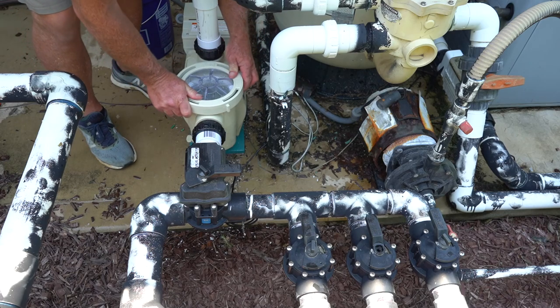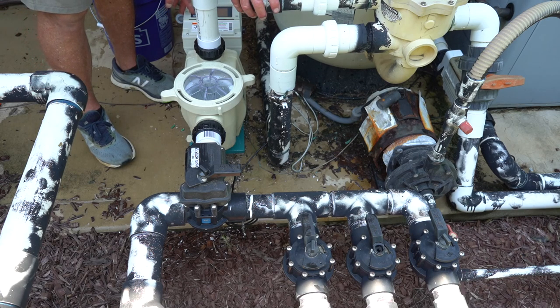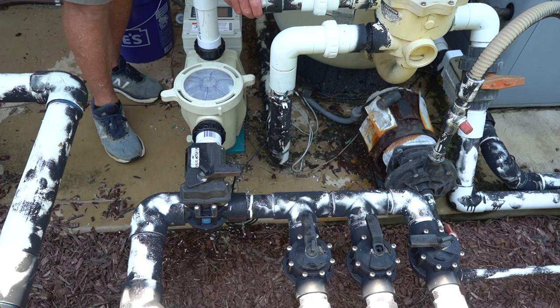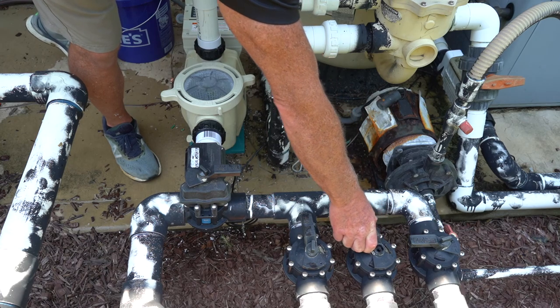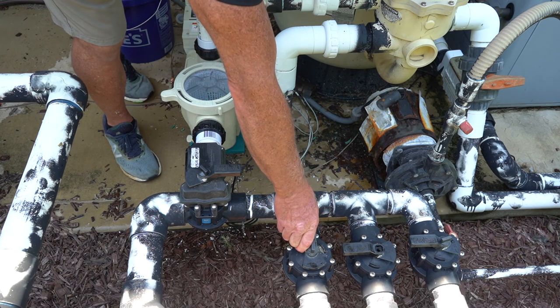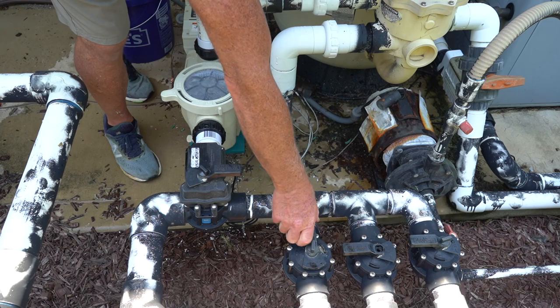Then put your pump lid on and tighten it up. Now we're going to start the pump and as soon as we start it we're going to open up the main drain. It'll start to ramp up — as soon as you hear it running, open your main drain and it should start climbing up. Once it has a full prime, open up your first skimmer slowly, otherwise you can wind up losing your prime. Once it catches up, open it fully and then open your last skimmer. Sometimes you want to open it, close it, open it, close it — just to bleed the air out of it. It depends on how far above grade the pump actually is.